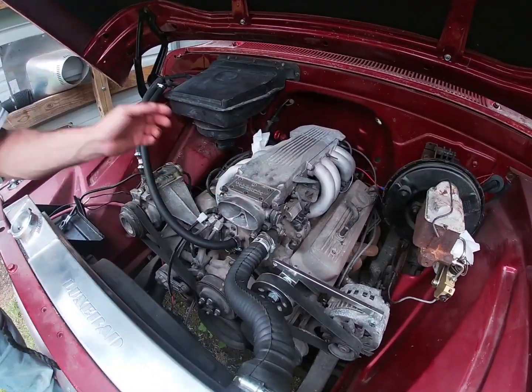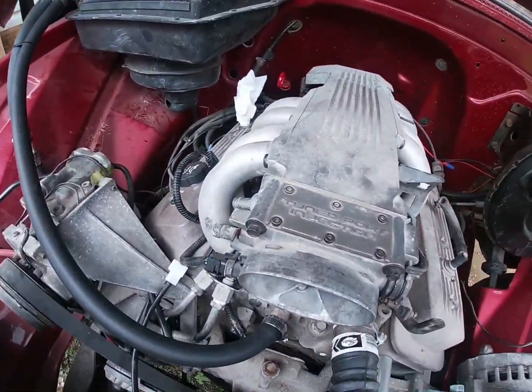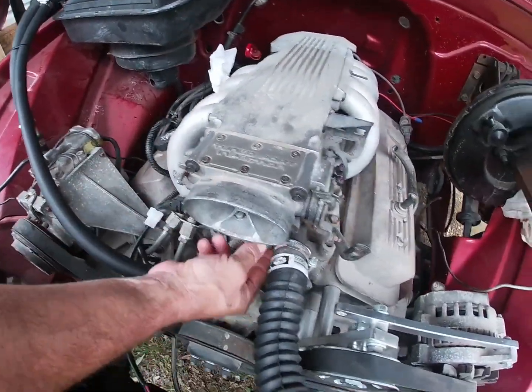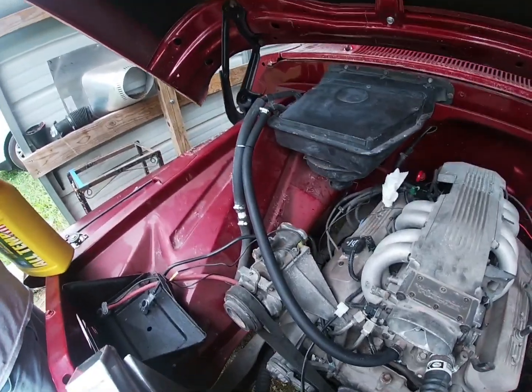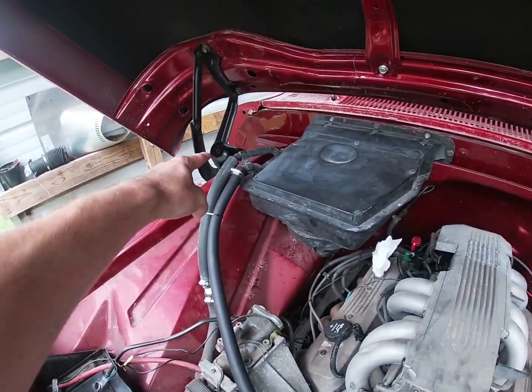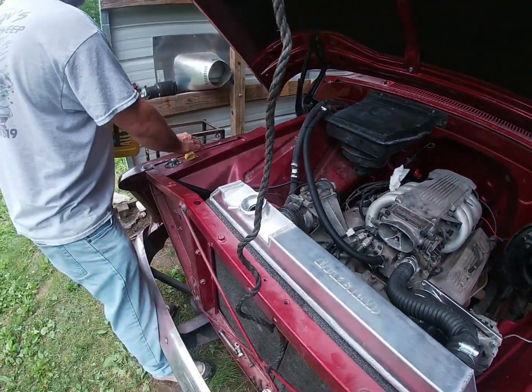That's going to be vacuum right there. We'll get rubber boots to plug those off later. We have the hoses hooked up and we need to get another clamp on there, but first we're going to pour some radiator fluid in here.